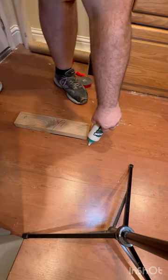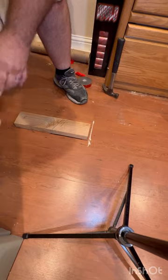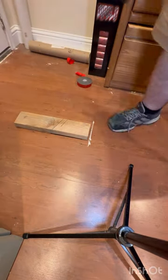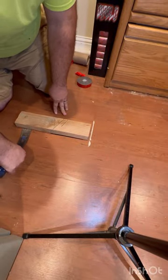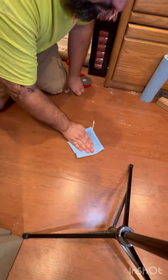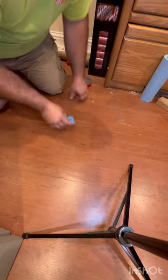Then you're going to take a little bit of wood glue and put it down into the gap that you have. Step on the plank that you don't want to move and tap that wood block to push that other plank right into place. Then you can just wipe up the excess glue with a damp rag and you're done.